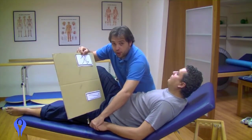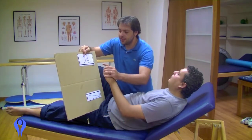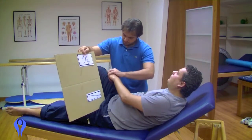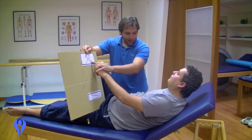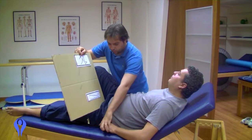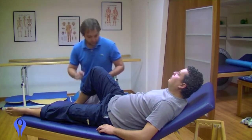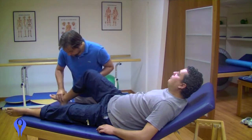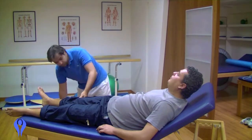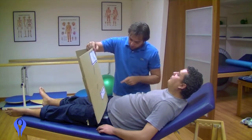I want you to point to the position of this leg. If the patient is unable to fully understand, we can begin in this manner: take the left hand and demonstrate. Let's do another one. Now look — which position is this?